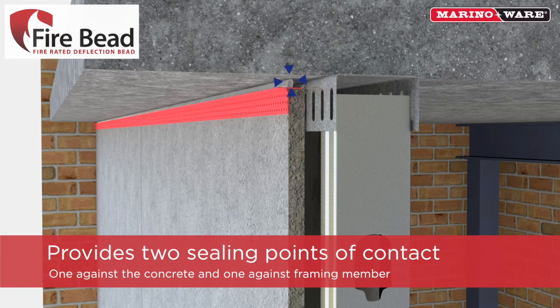The Firebead provides two ceiling points of contact: one against the adjoining concrete and one against the framing member.